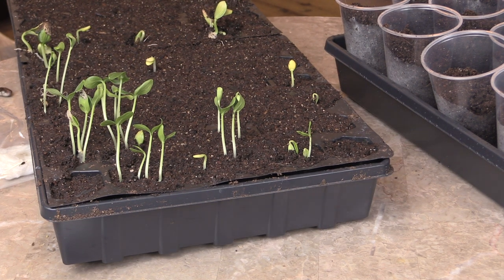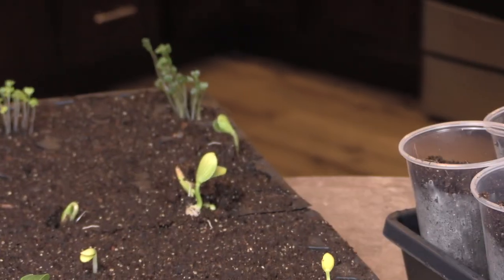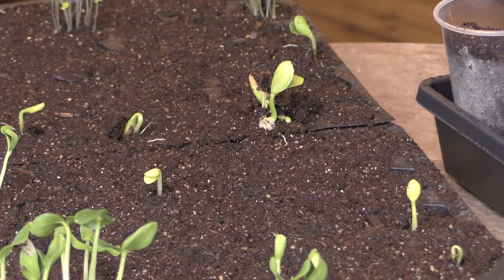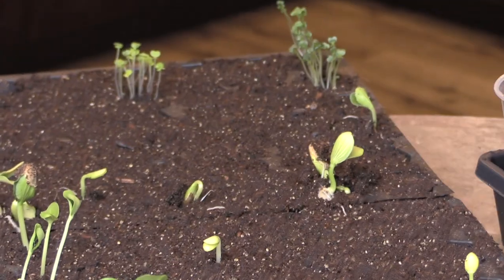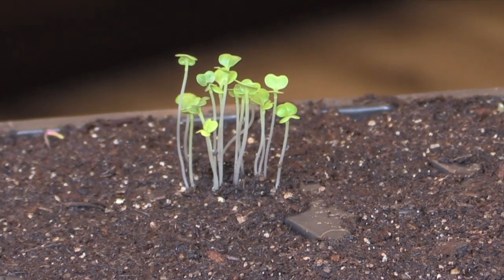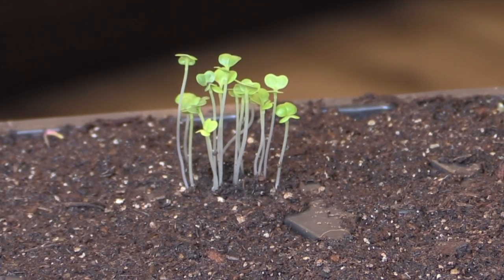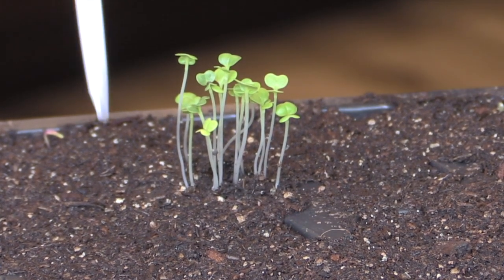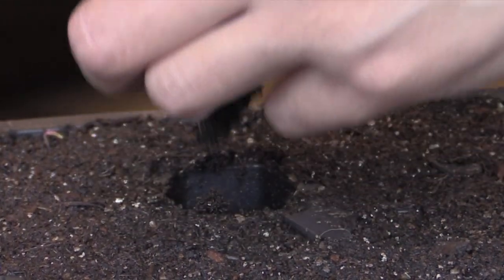That's a lot of little itty bitty plants, but I do have to get them out there. It's kind of irritating — I don't know why I put so many plants in there. The first thing I want to do is get them out of here. Remember, it's 11-3, regular bok choy. I'm just going to be gentle and scoop them up out of here.